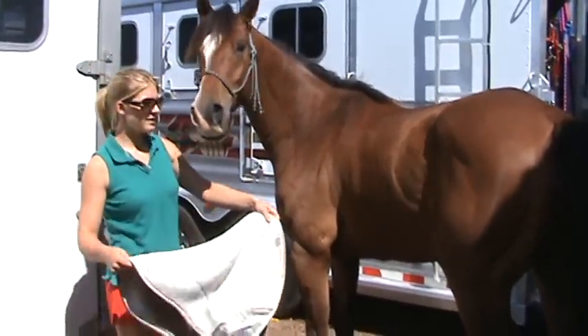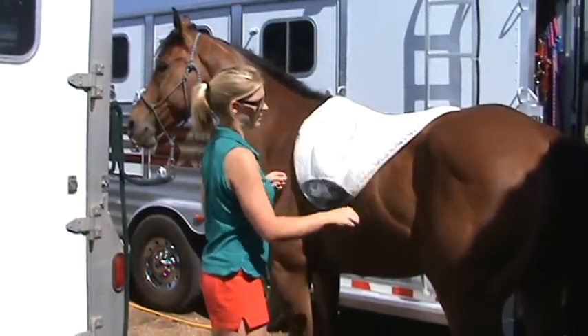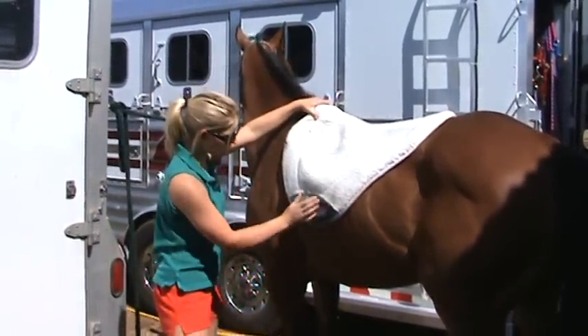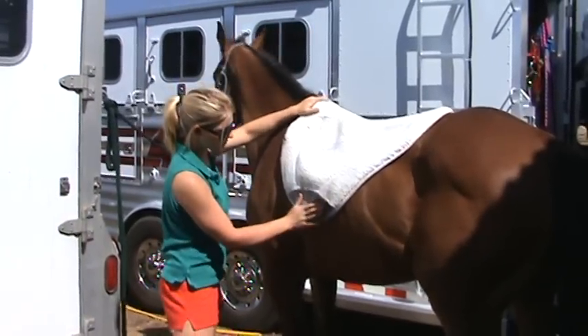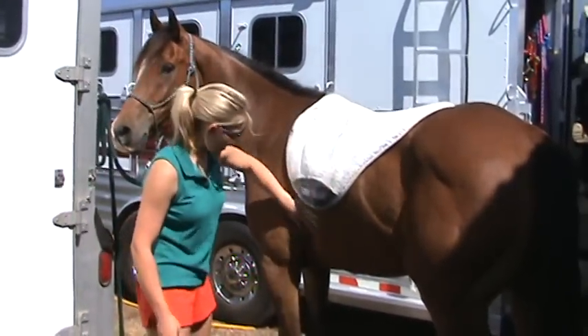You start out with the saddle pad. Put it in the center of the horse's back, right behind their withers. This is their withers right here. You want this part to line up — this strap right here to line up right behind their leg.